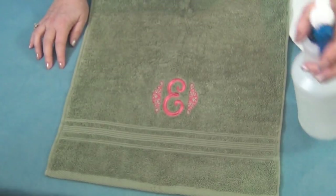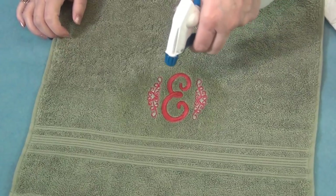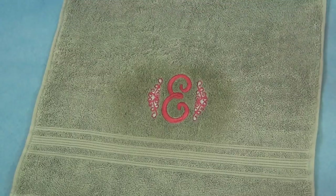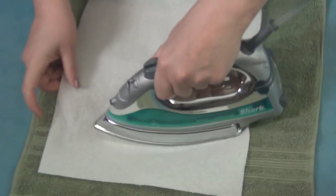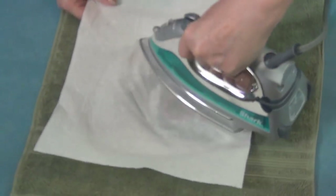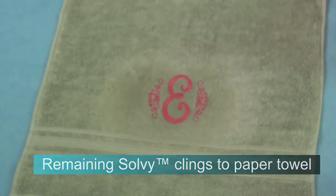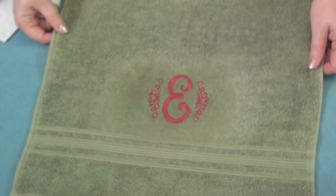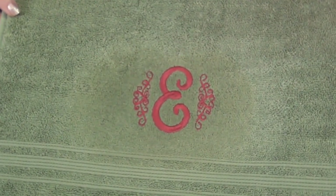My favorite way is just to spritz it with some plain water and then put a paper towel over it and press it with a hot iron — that just absorbs it into the towel. And there you go — voila! We have a wonderful monogrammed towel. And guess what? It's an E, so it's a gift to me from me.